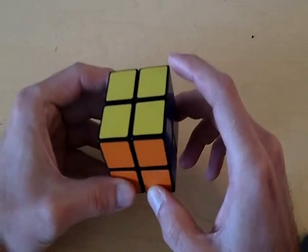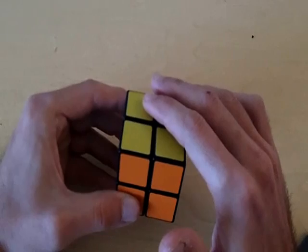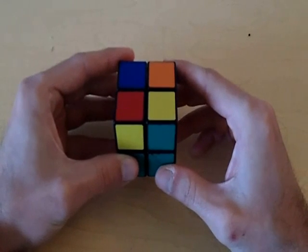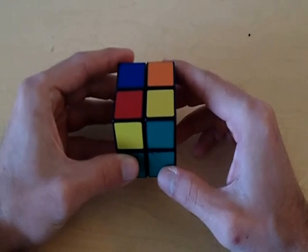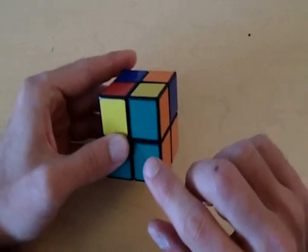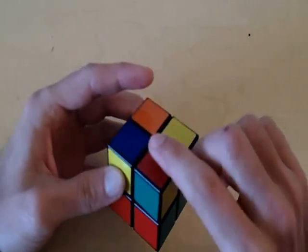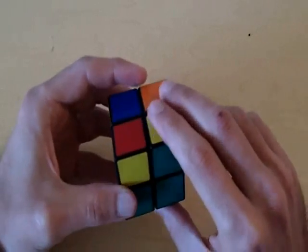I'm going to scramble this cube up a little bit so that all four pieces are in their correct positions but not necessarily orientated the correct way. If you didn't get really lucky like I did earlier, you should at least have all four pieces in their correct positions like I have right now. This piece should be green, orange, and yellow — green, orange, and yellow. This piece needs to be green, red, and yellow — green, red, and yellow. So all four of these pieces are in their correct positions.